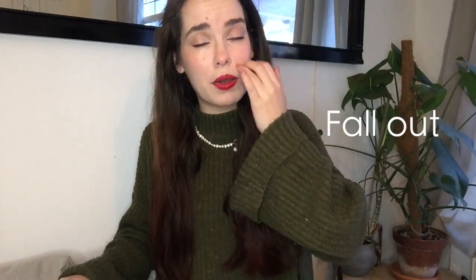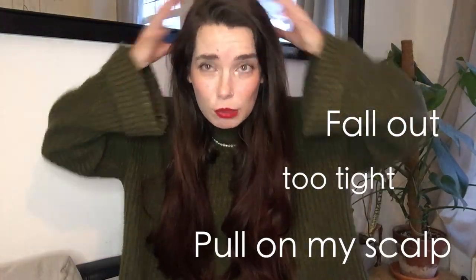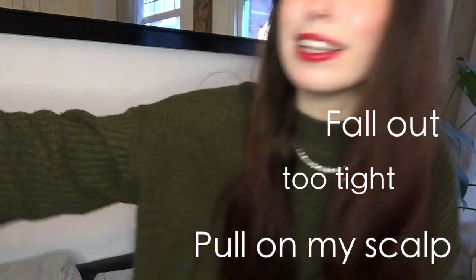Hey guys, I'm Nadia and thank you for clicking on this video. Today I'm gonna show you my two favorite ways of putting my hair up with a hair stick. My hair is getting quite long — it's about waist length now. Putting it up with an elastic has always been a struggle; it tends to fall out, be too tight, or pull my scalp. I finally found the solution for all those problems.